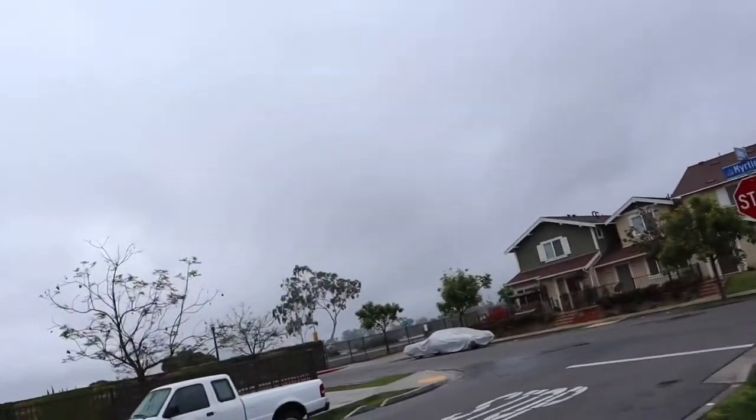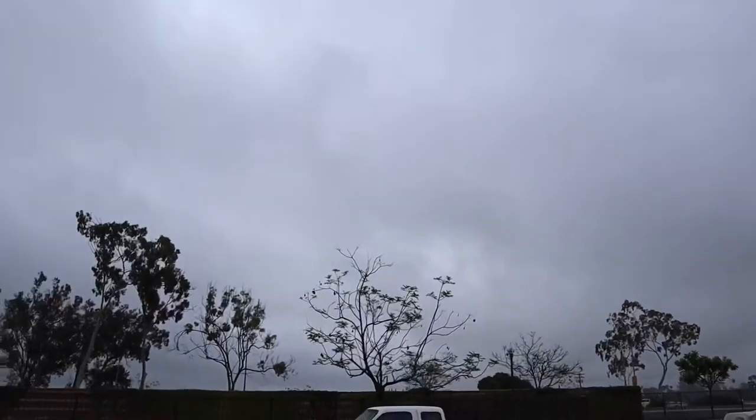So yeah, it's kind of sprinkling right now. But yeah, what a crappy day right now.